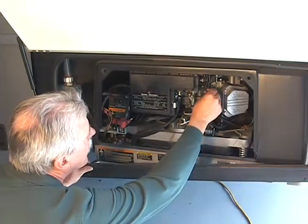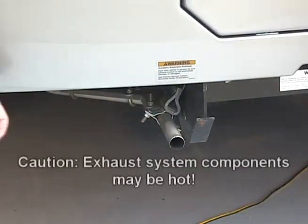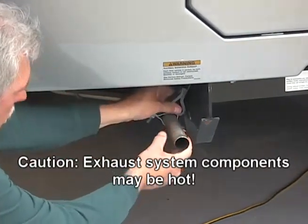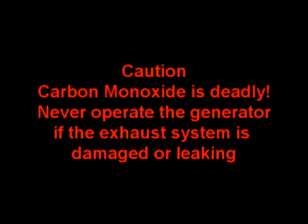Inspect the generator set for any damage prior to using it. Inspect the generator exhaust system visually and audibly for any damage. Make sure the exhaust pipe extends beyond the perimeter of the RV. Carbon monoxide is deadly — never operate the generator if the exhaust system is damaged or leaking.